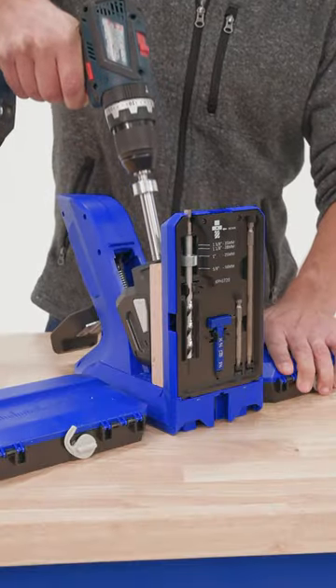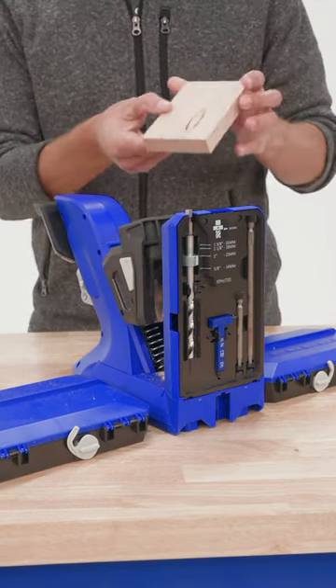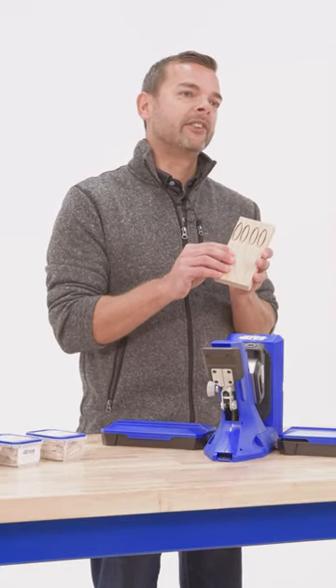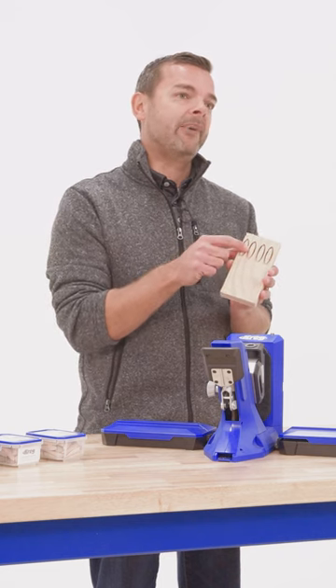Kreg offers a plug cutting guide that can be used with our 700 series jigs. Along with our specialized plug cutting drill bit, you're able to cut plugs from your exact project material — not only matching the wood species but also the exact wood grain pattern of your material.